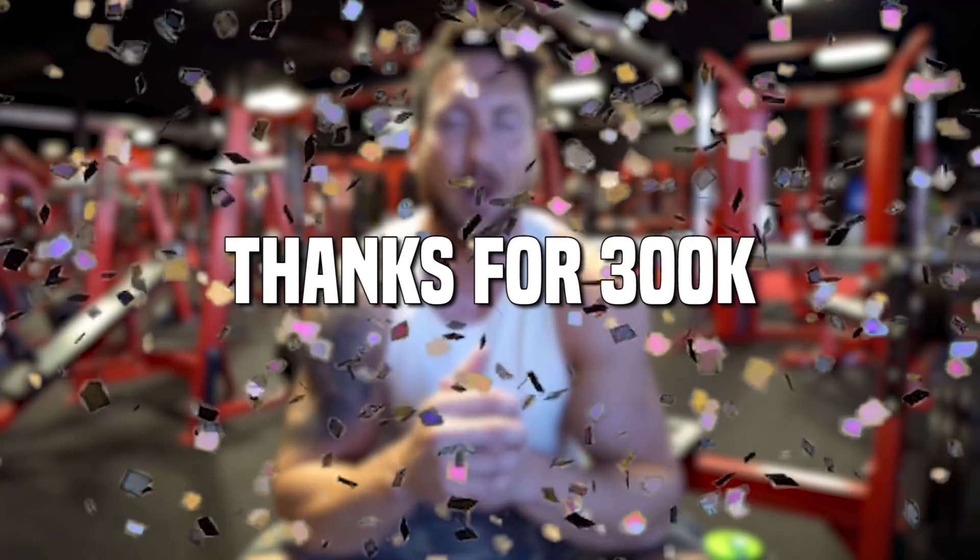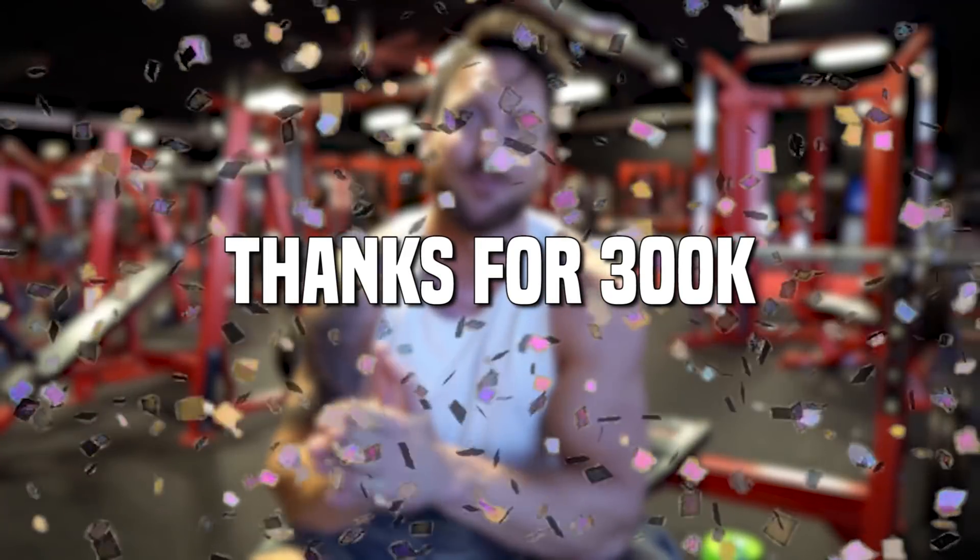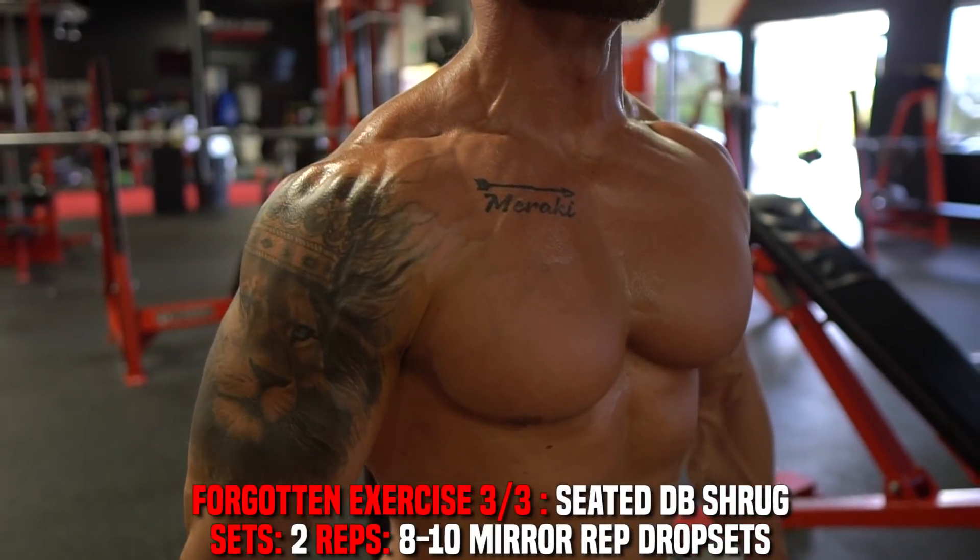We have one trap exercise left, but before I get to it, I just want to thank you guys — we just hit 300,000 subscribers on this channel. I'm going to do an epic giveaway at the end of this video for 300K, so stick around for that. Let's get into the third forgotten trap exercise: the seated dumbbell shrug.